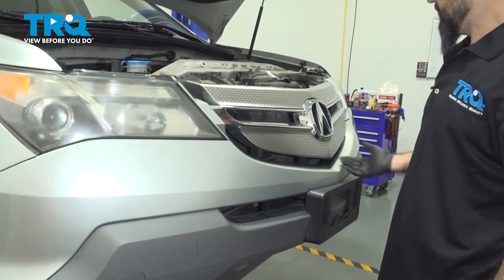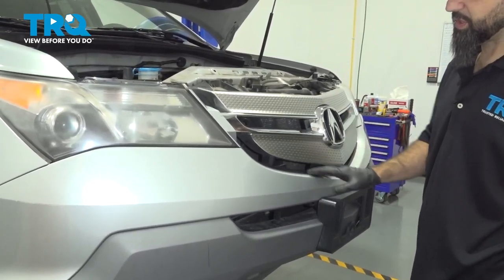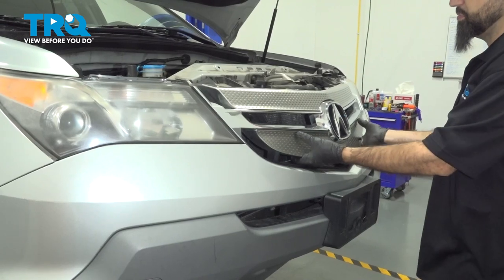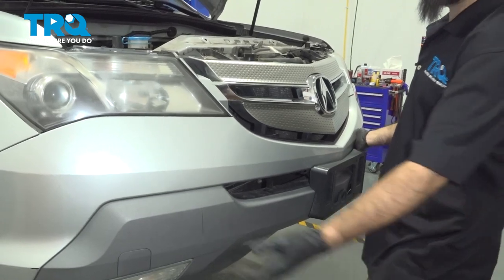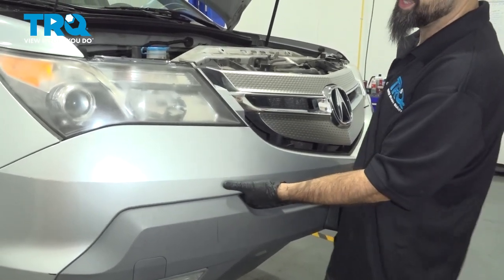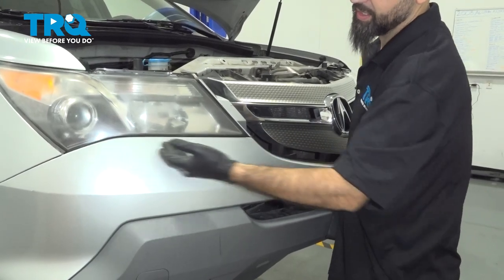At this point, the grill is a separate piece from the bumper — it's held in with some clips, so we're not going to use it as support. We'll keep one hand on this side and grab the bumper on the other side wherever you can, and separate it from the clips underneath the headlight.